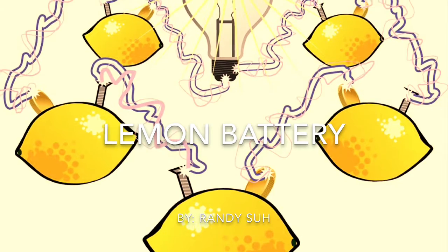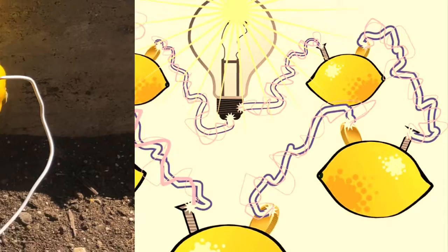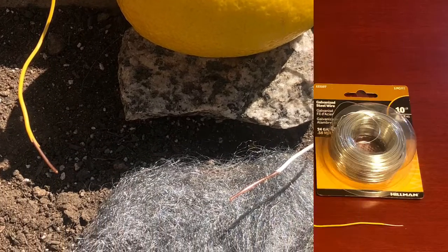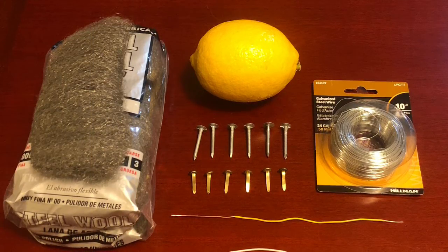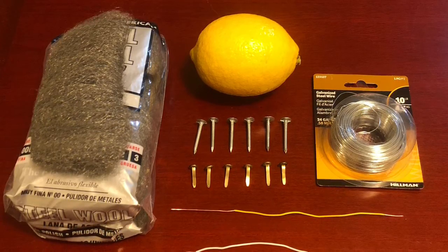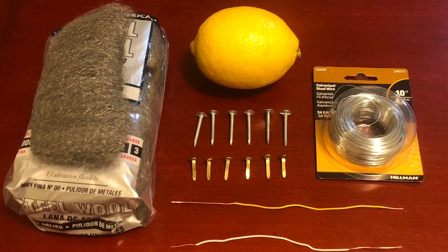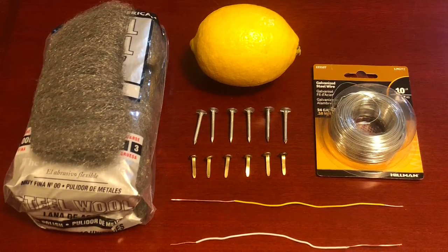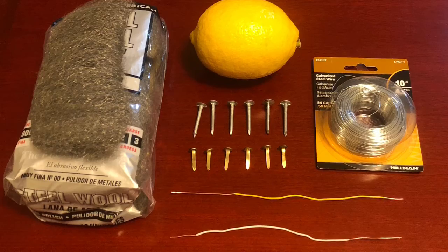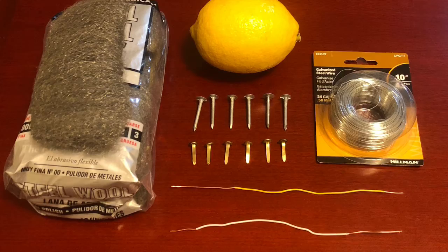Hello everyone and welcome to my experiment. Today I'm going to be making a lemon battery and then attempt to create a fire using this battery. For the lemon battery I'm going to use six copper clips, six zinc nails, two rubberized wires, some metal wire, and a fresh lemon. Any other materials made out of copper and zinc like a coin is fine. For the rubberized wire, make sure the rubber on each end is stripped off. I'm also going to use some steel wool to help create the fire.